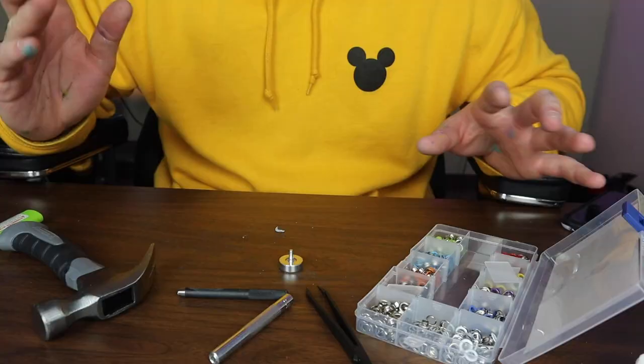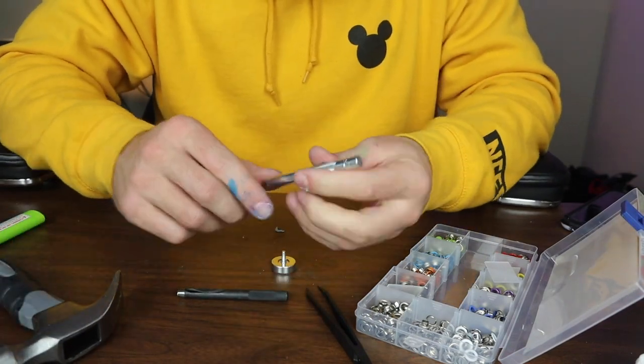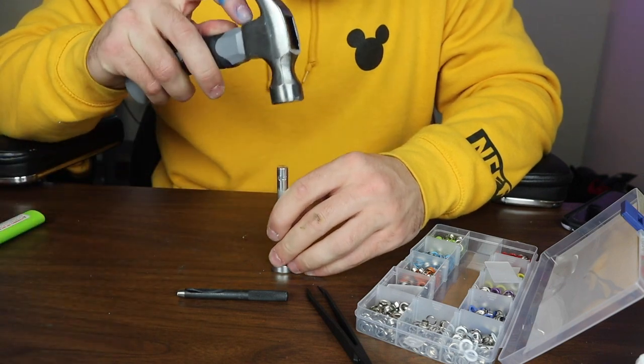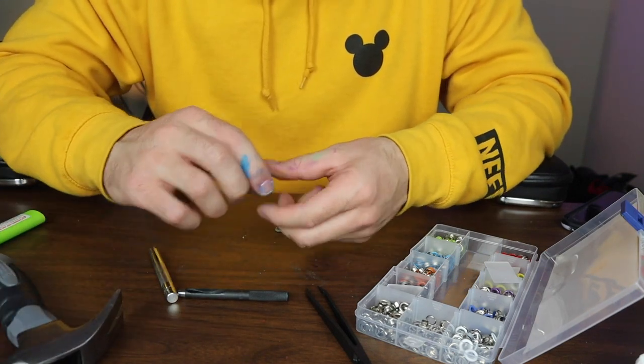I don't know how to do this — this is gonna be my first time. I'm guessing all you got is this little plate, you got this pole, you put the rivet or the eyelet on the inside, you hammer it down like that, and it should be all good to go for the leather.